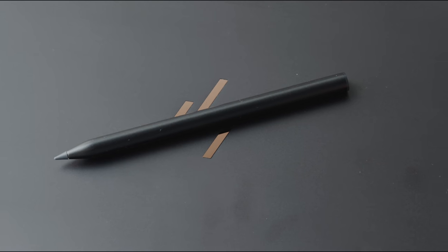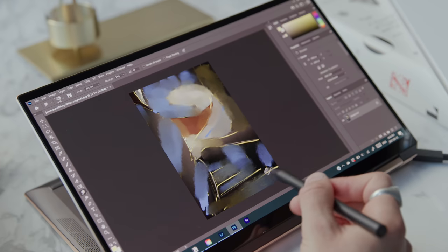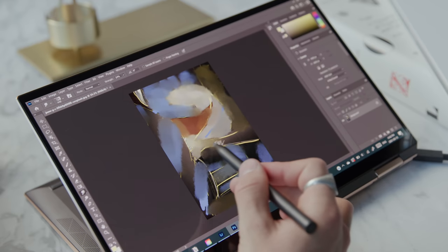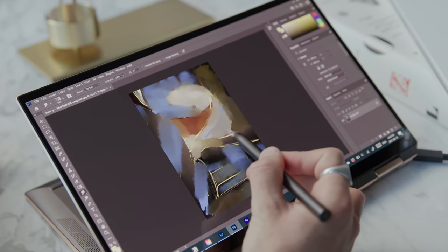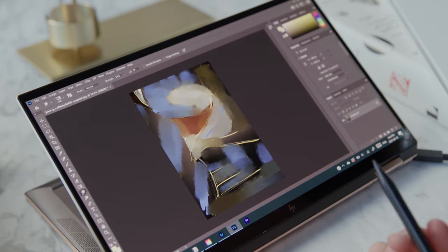For some people, the pen is also going to be an accessory they use quite a bit. The tip is nice to write with, and whether you're doing architectural or engineering work, making markings on drawings, or in my case marking things for video editing or doing photo editing and actual drawing on the display — it's just a great piece included. I like that you don't have to purchase it separately, and there's a magnet built into the side so it just sits on there and you don't forget it.